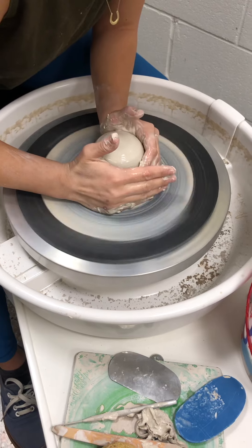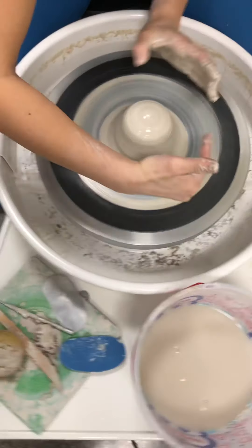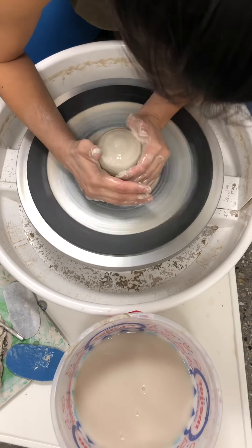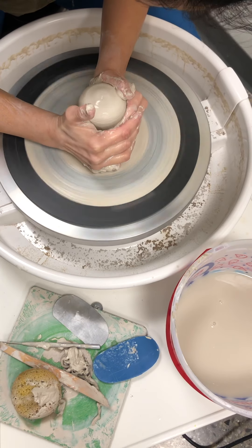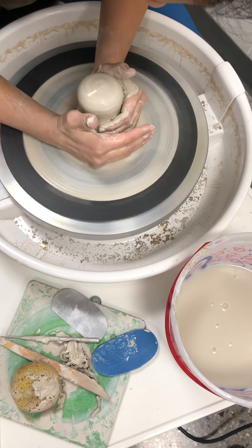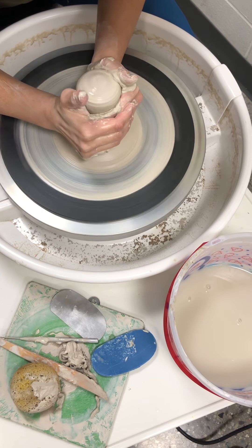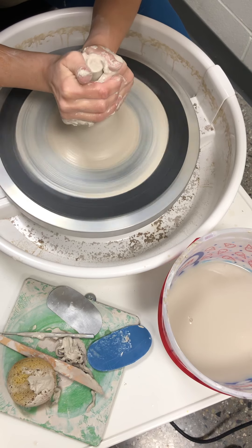I'm going to squeeze from opposite sides. You can either do six and twelve — I usually do like a seven and one — and I'm just pushing in slowly. Because I'm pushing in from the side, the clay is moving upwards. This clay is a little hard, but I'm just moving slowly and squeezing in.